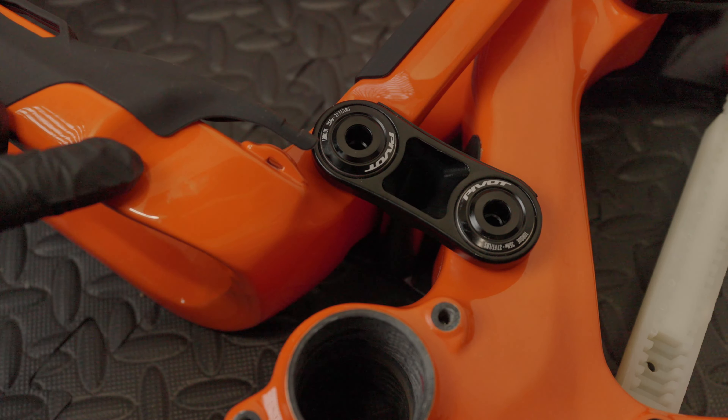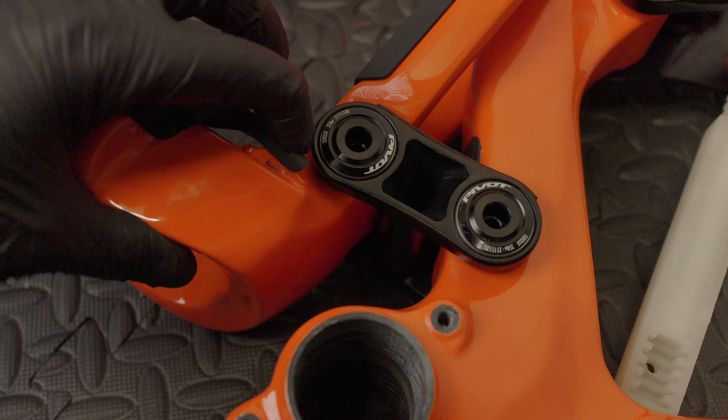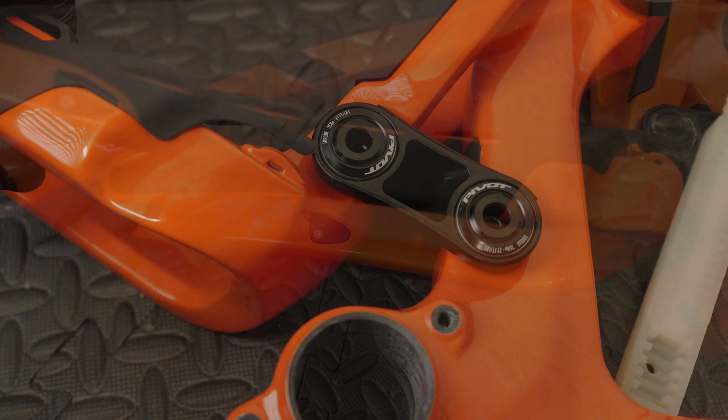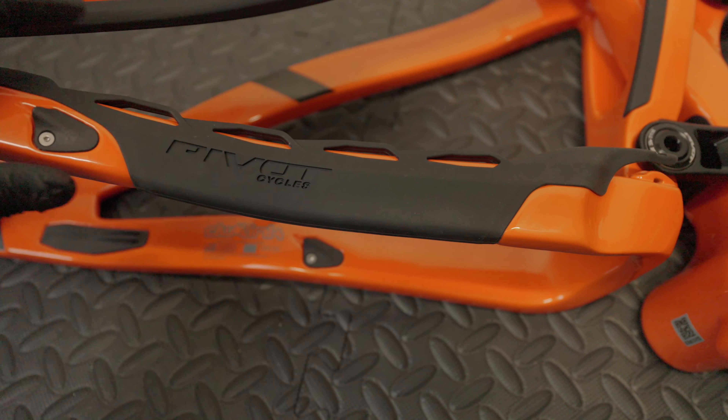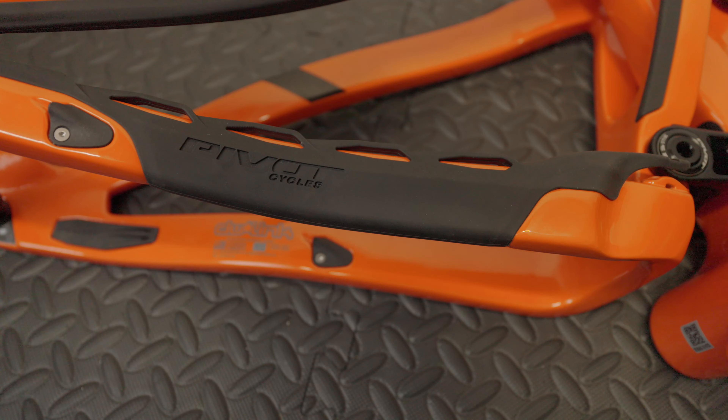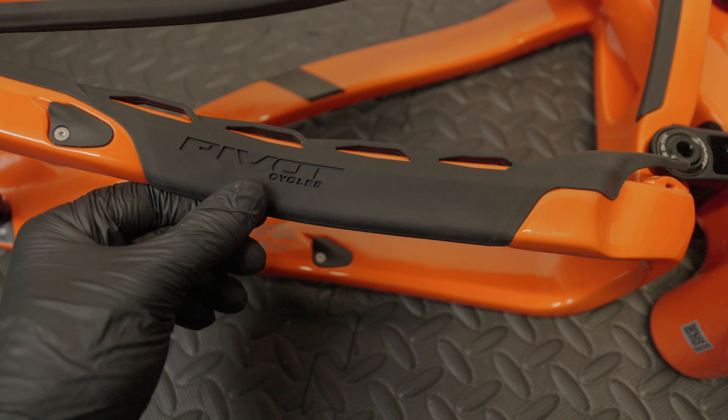Moving down to the chainstay area, here you've got the clip for housing the cable. I'm probably just going to have to run a zip tie to hold that rubber piece in place. Here's the chainstay protector, which has some extra damping to help with chain slap, and it's got the Pivot logo embossed into the actual rubber. There's another port cover for the derailleur housing, and then a port cover for the brake. There's a DW logo here, and this is actually a rubber protection piece.